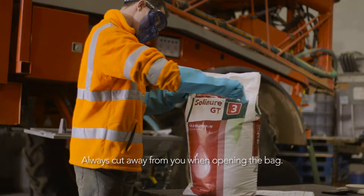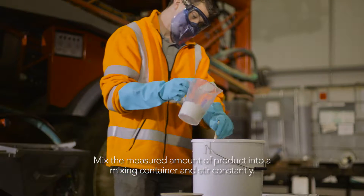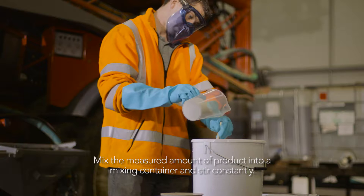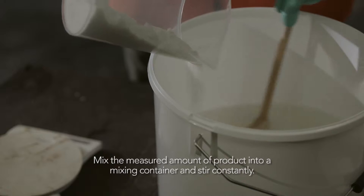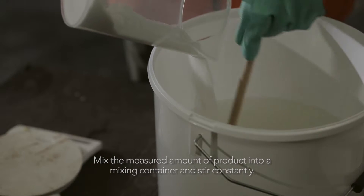Always cut away from you when opening the bag. Once you have measured out the required amount of product, gently pour it into a mixing container that has been partly filled with water. Stir constantly whilst pouring to provide agitation.